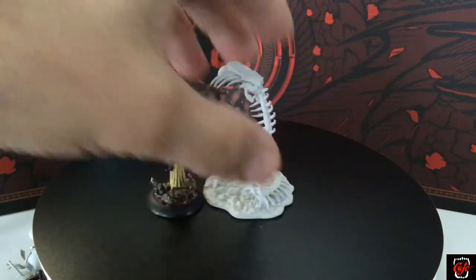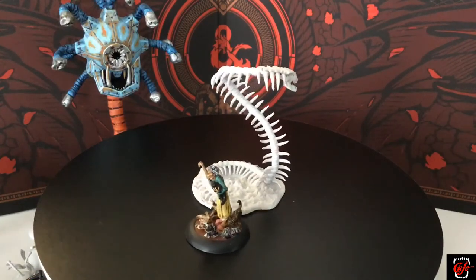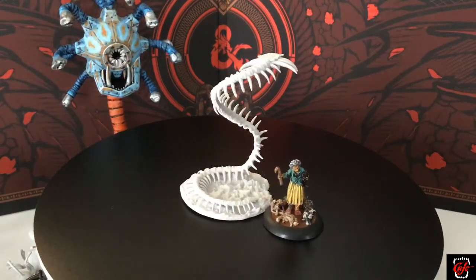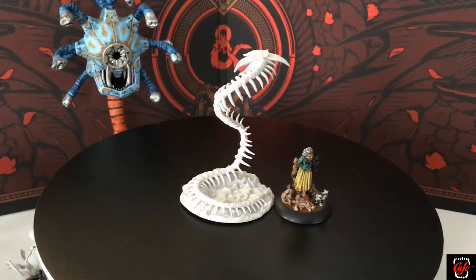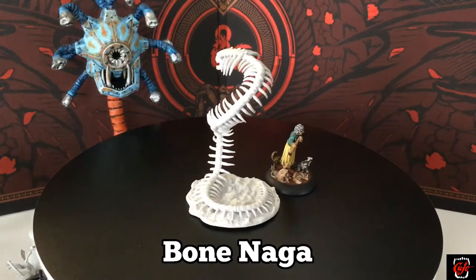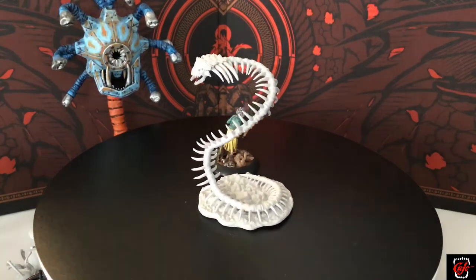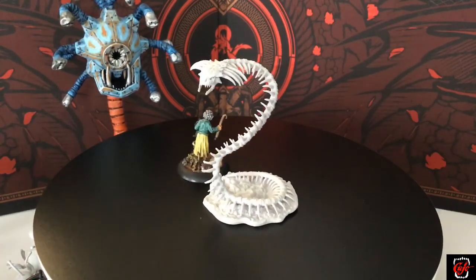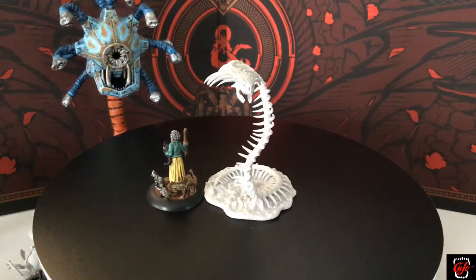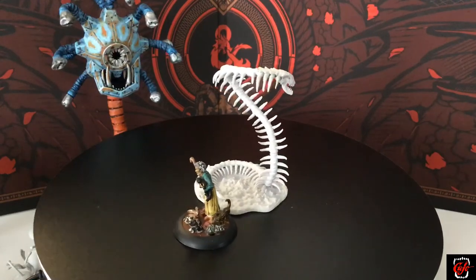Here's another miniature you can't get anywhere. This one goes for high dollar in the pre-painted version they don't sell anymore — you'd have to find it in some old box and hope you pull it. It's a bone naga. You can't play D&D without one — well, okay, you can — but I want one and now I've got one. It's cheap and available, and you can always go buy another. I don't know if you need lots of bone nagas, but honestly, a lot of bone nagas coming at you — maybe a TPK.